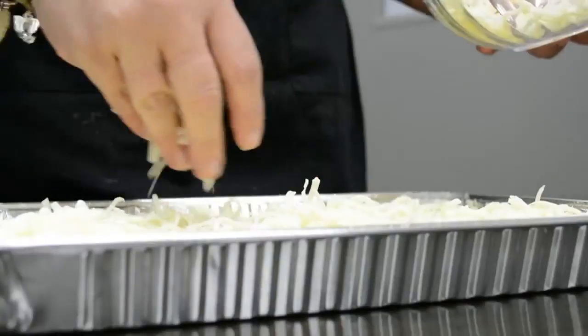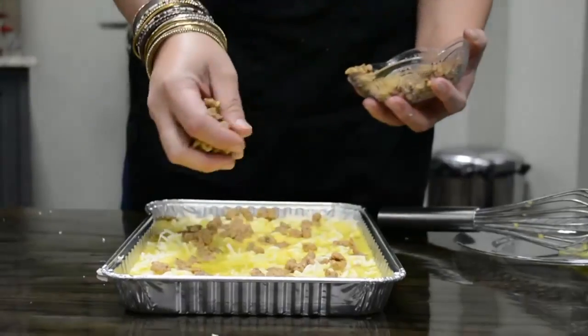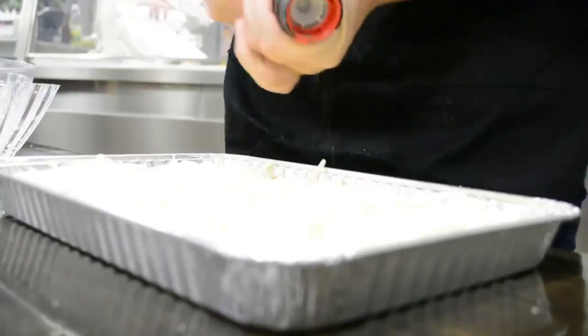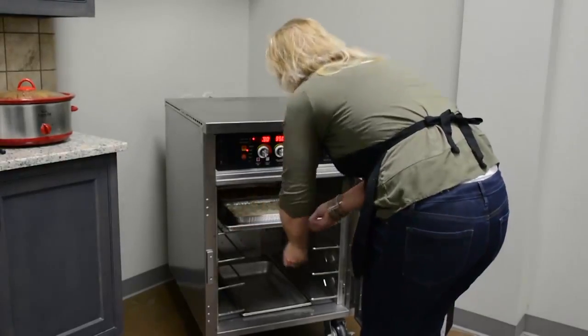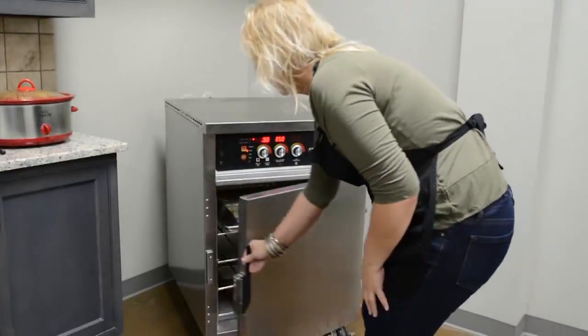Sprinkle cheese and sausage evenly throughout the dish. Then sprinkle salt and pepper for taste. Bake for 30 minutes in the preheated oven.